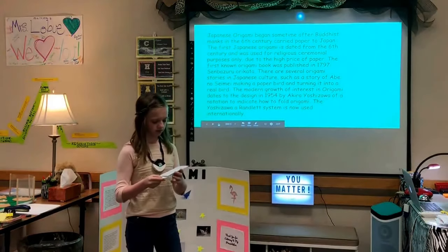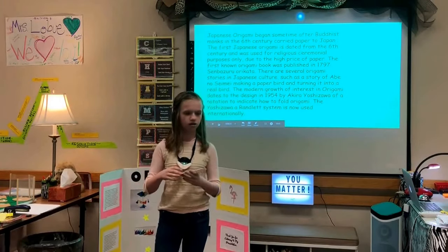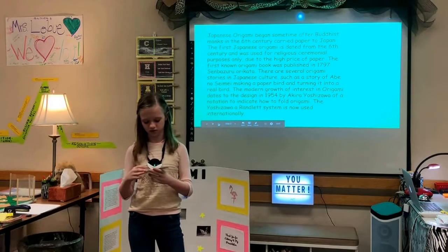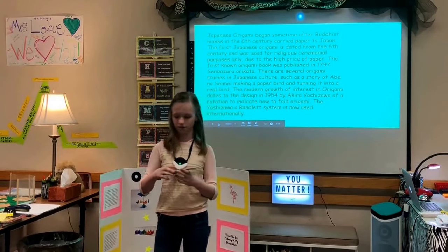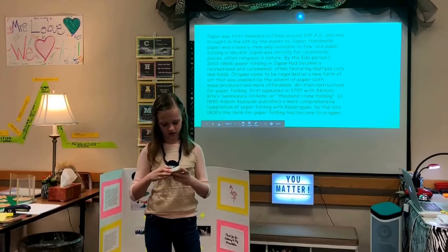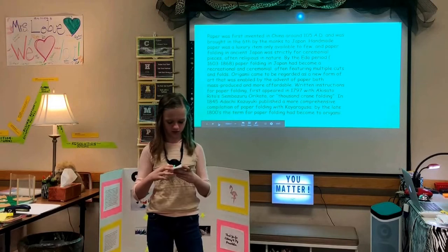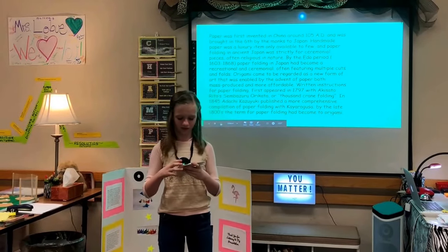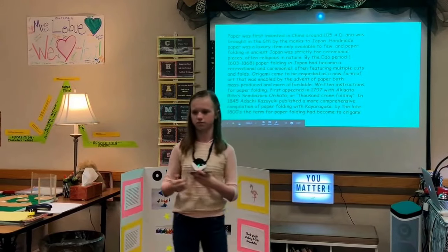Japanese origami began sometime after Buddhist monks carried it to Japan in the 6th century. The first Japanese origami is dated from the 6th century and was used for ceremonial pieces only, due to the high price of paper. In 1845, Adachi Kazuyuki published a more comprehensive compilation of paper folding, and by the late 1800s the term had begun to shift to origami.